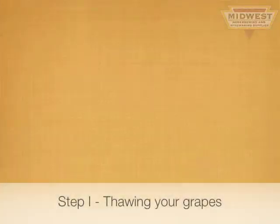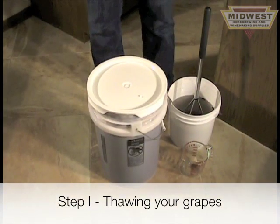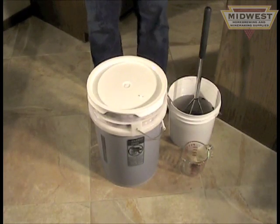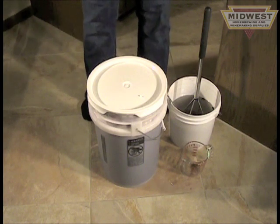Hi, I'm Beth from Midwest. I'd like to show you the steps to making great wine at home from your frozen pails of grapes. When you receive your pail of grapes, the first thing you want to do is thaw them. It takes about two days in a warm environment inside your house.